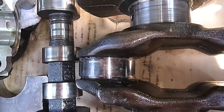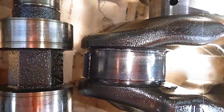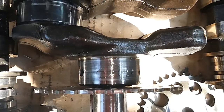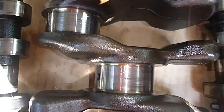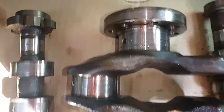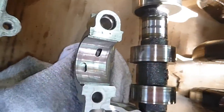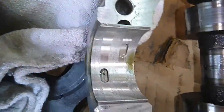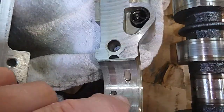Here's the rod bearing — this is the one that spun, it's in terrible shape. The main bearings don't look great either, they're all wiped out. Every journal on this camshaft is wiped. Not to the extent of that one, but the center main bearing is awful. The cams don't look bad, but look at the bearings on these things — they're just wiped, they're just awful.